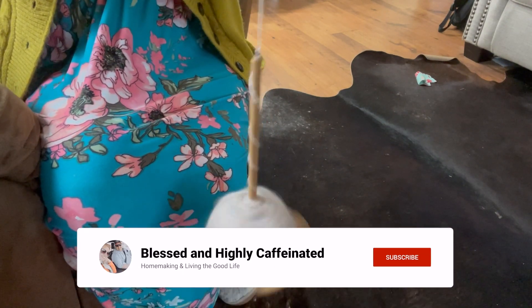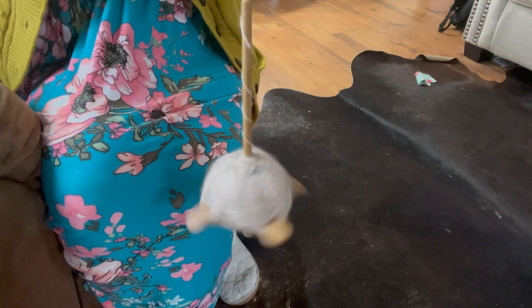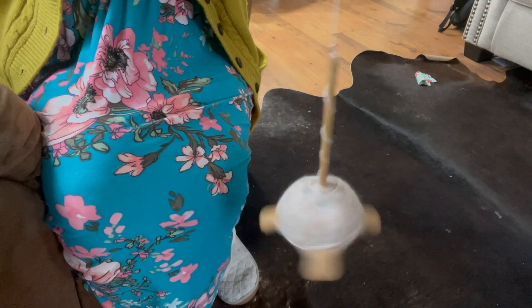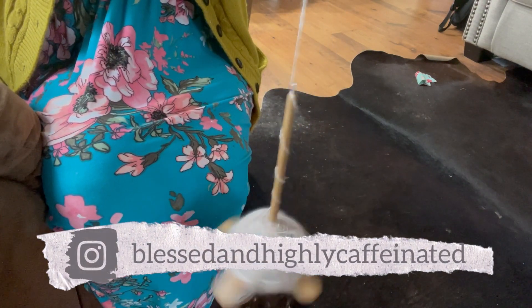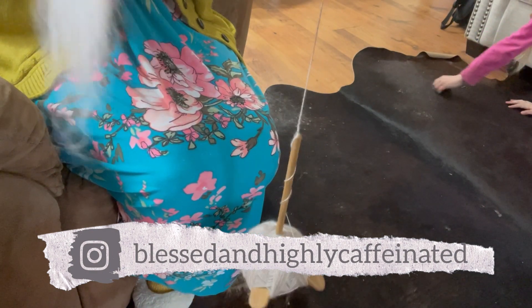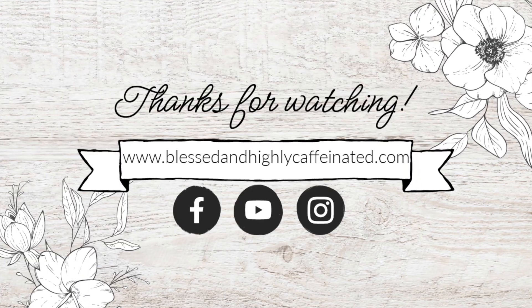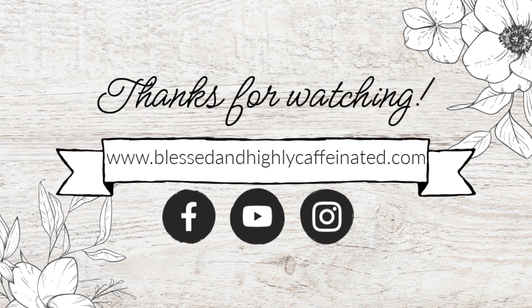I'm really enjoying learning this new skill and I can't wait to see what I do with it. Thank you so much for watching today's video and for stopping by. If you aren't already a subscriber, I would be tickled pink if you would subscribe so you can stay caught up whenever I post videos. You can also follow me on Instagram — I try to post there two or three times a week with things that won't fit into a video or just little everyday life updates. Thanks so much and I'll see you in the next video!